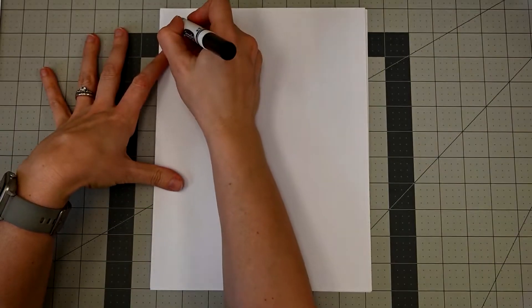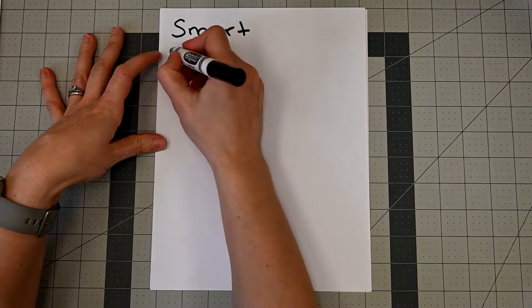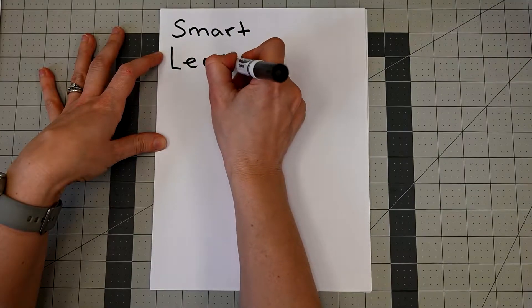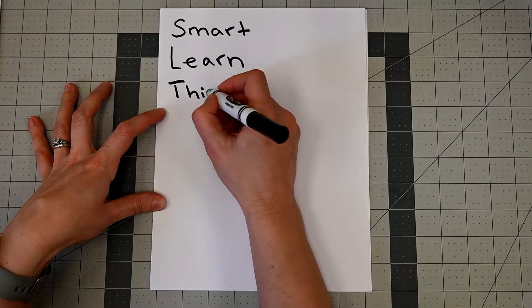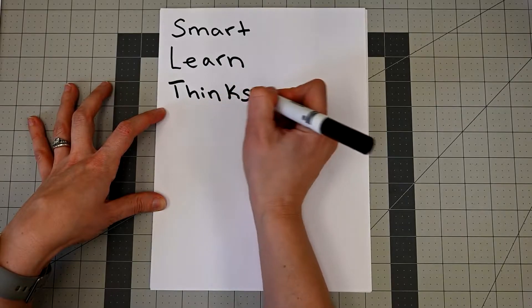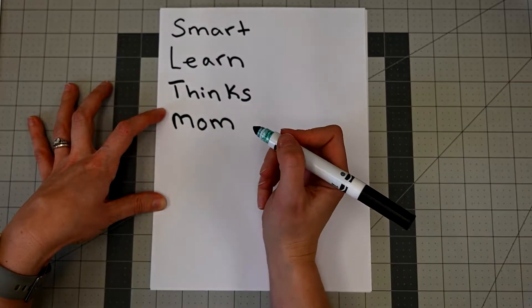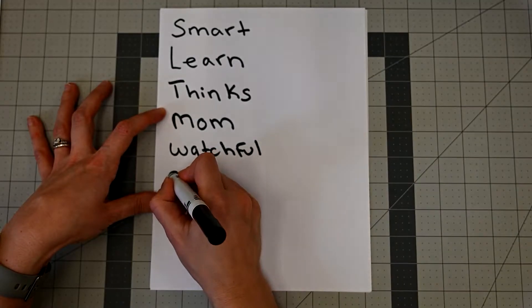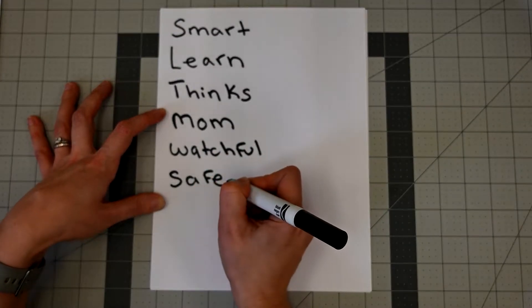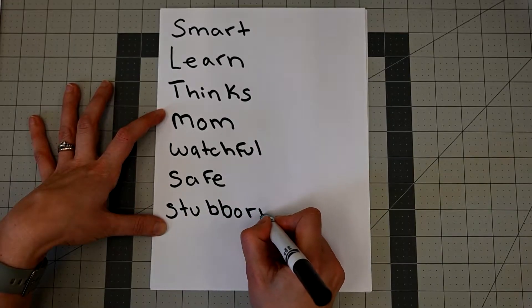The first step is to think about you. What makes you special? I'm pretty smart. I like to learn new things and I like thinking about how things work and why things are the way they are. I'm a mum. I'm always keeping an eye on my kids, making sure they're safe even when they don't think I'm paying attention. I'm also very stubborn and I work really hard to get what I want.